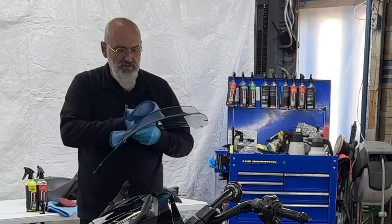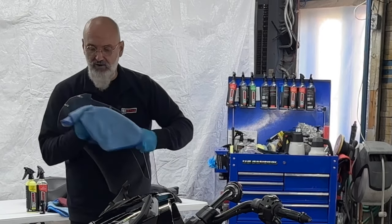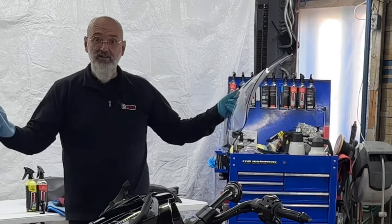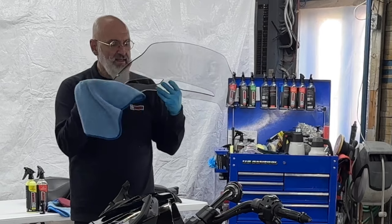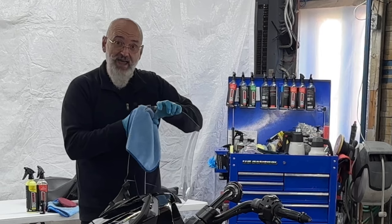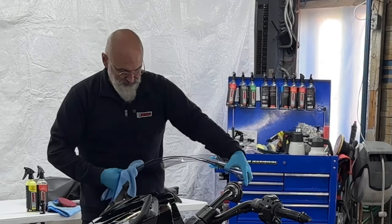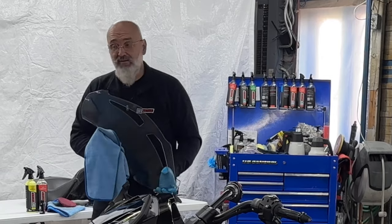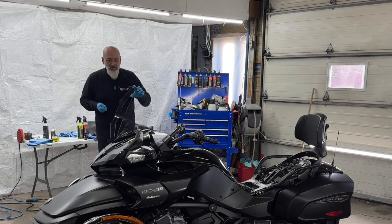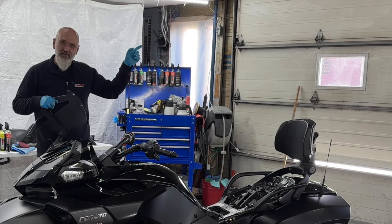One of the last parts being done is the windshield. The 3-year ceramic coating can go on any exterior part, and since this is all exterior, there we go. The only part we're not going to put this on is obviously the seat — for the seat we have our interior ceramic that's going to do a fabulous job. If you have any questions, comments, thoughts, or ideas, please leave them below. We'll see you in the next one. And if you like matte-colored vehicles, you may want to check this out.